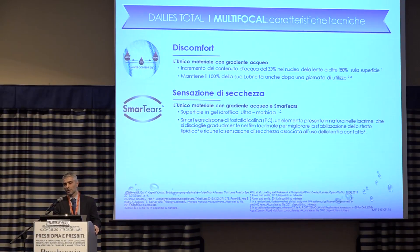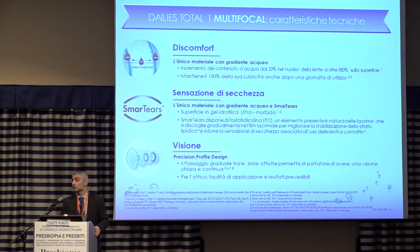Our solution is the result of the technology mentioned by Giorgio Rigetti. Thanks to the aqueous gradient, a technical property of the material, we can meet the need expressed by presbyopia. And then for vision, thanks to the precision profile design, which has been on the market for a few years and appreciated by many, we can meet the vision requirements of presbyopes.